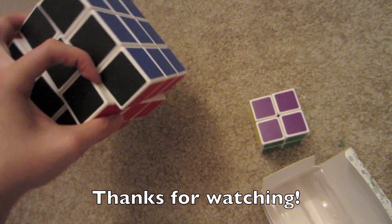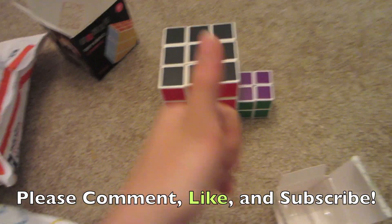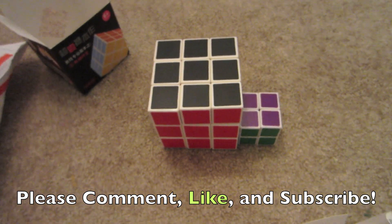Thanks for watching this cube unboxing and check out my other videos. Please thumbs up, like the video, comment, and subscribe.